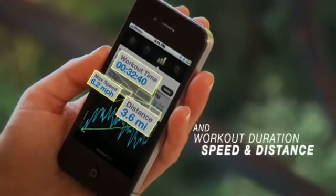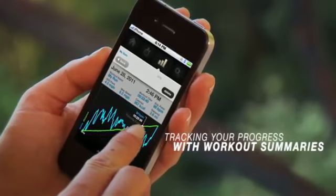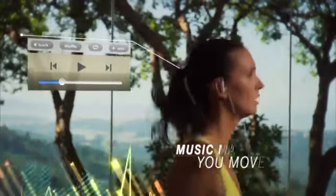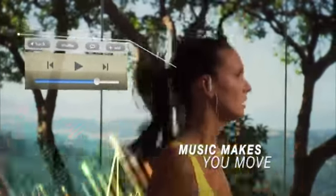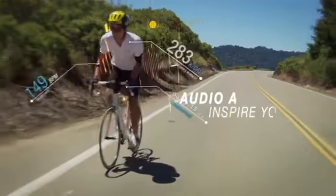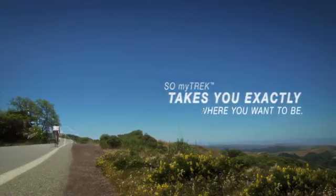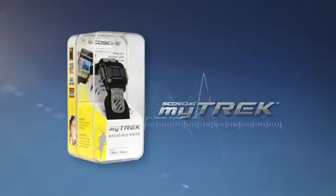Track your progress with workout duration, speed, and distance tracking, plus workout summaries. Music makes you move, and customization makes it your own. Audio alerts inspire you so My Track takes you exactly where you want to be. Skosh My Track.